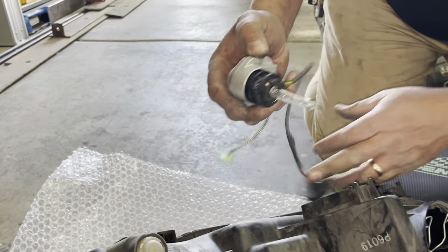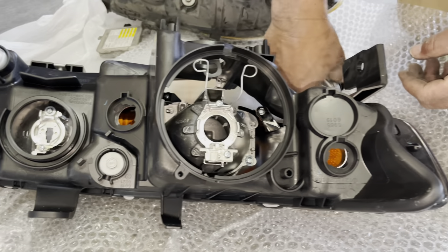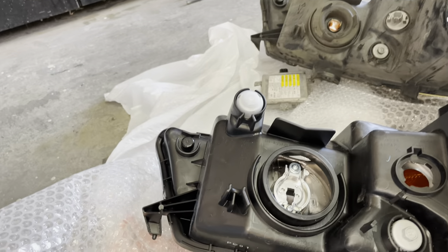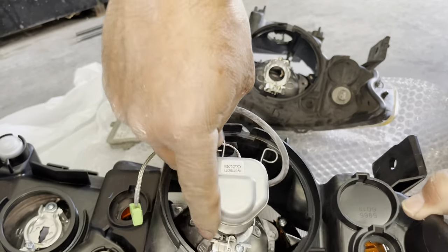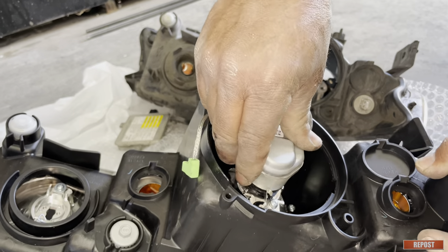And it's out. Now remember there are four main lights in this headlight: the side turn signal, the HID, an amber light, and the high beam. We're going to remove them one by one and transfer them to the new headlight assembly. The first one to do is the main HID, which is what we're doing right now.